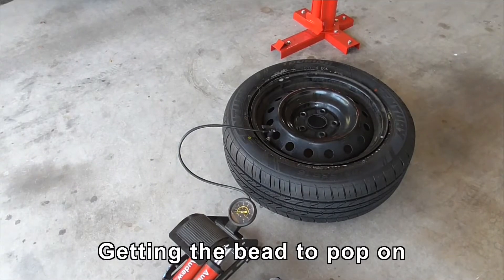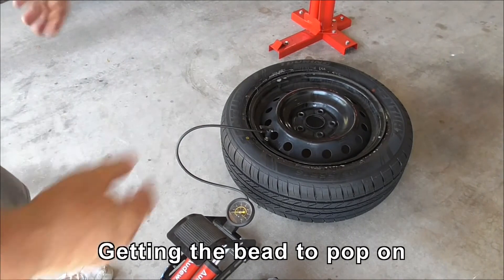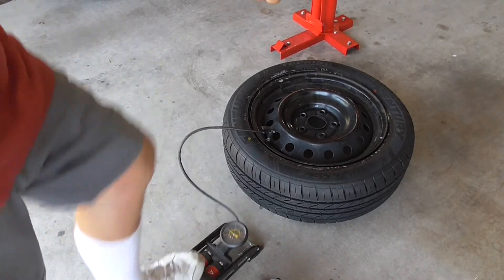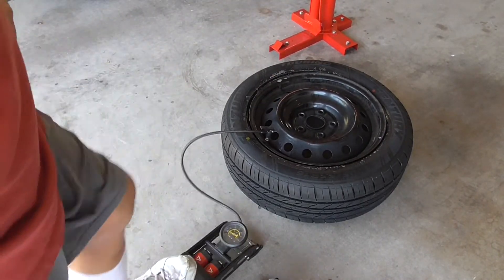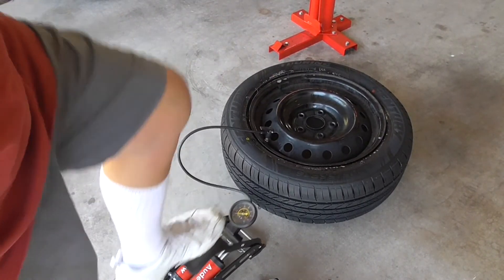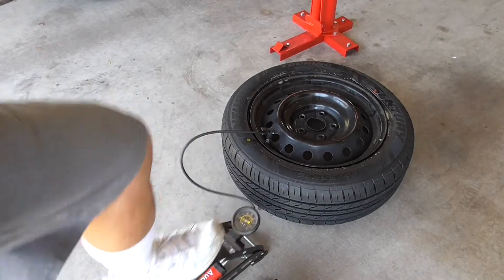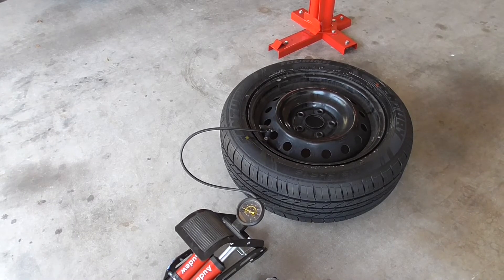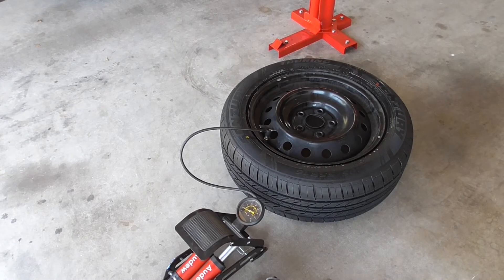The flip side of the tyre just popped up on the bead. The tyre actually jumped a little. Got a little bit more over the far side there. There it goes — pop. Right, just another 20 PSI.